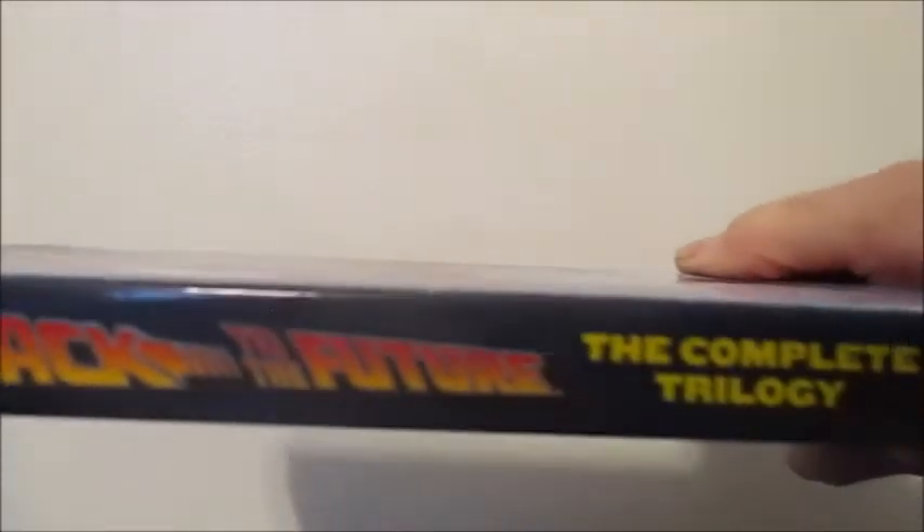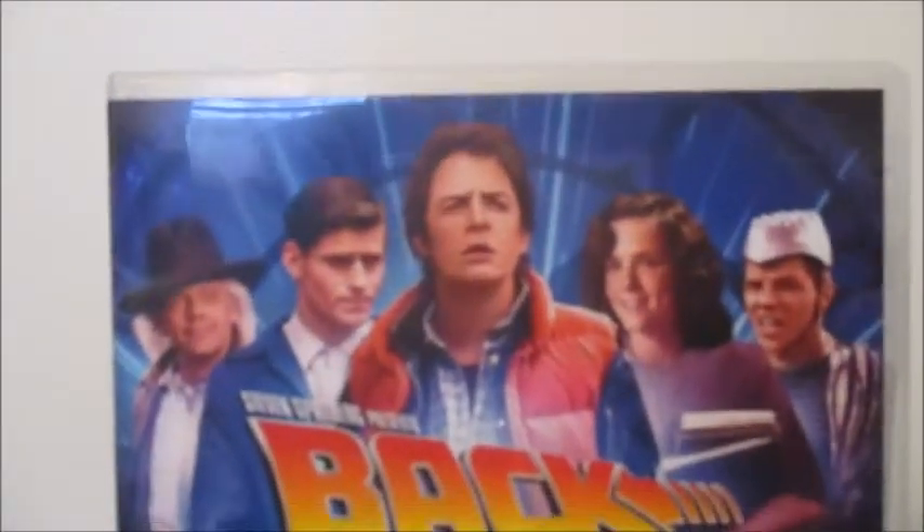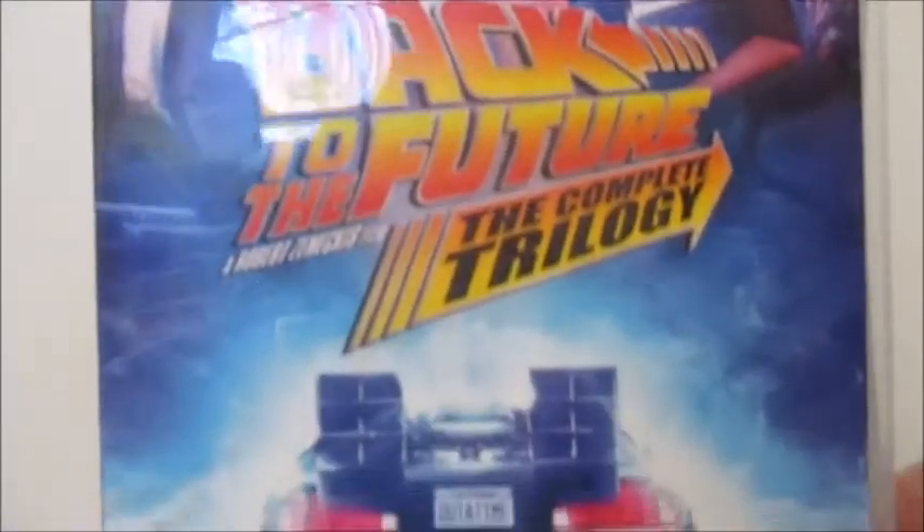Here's the side and here's the back. And here's the case and the disc - here's the front and the back.